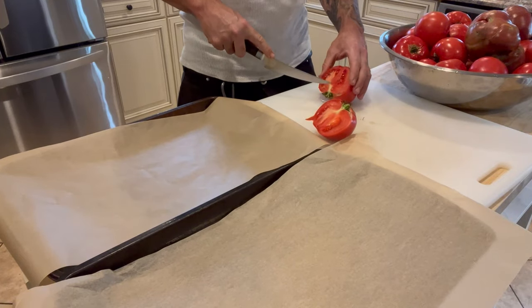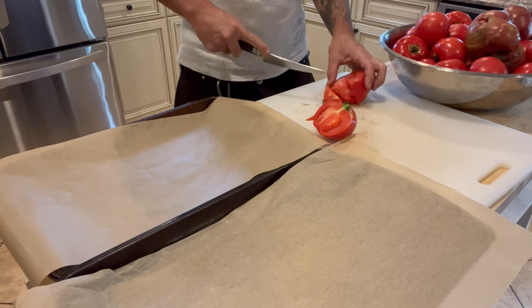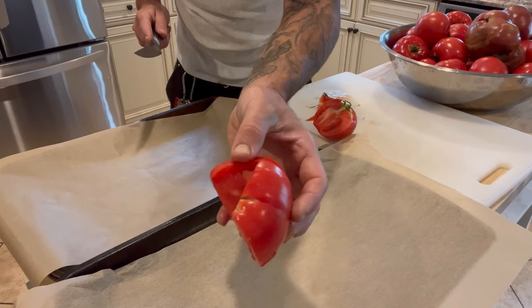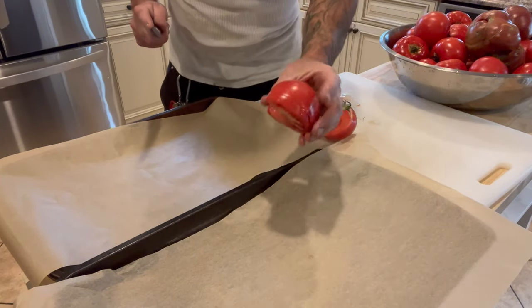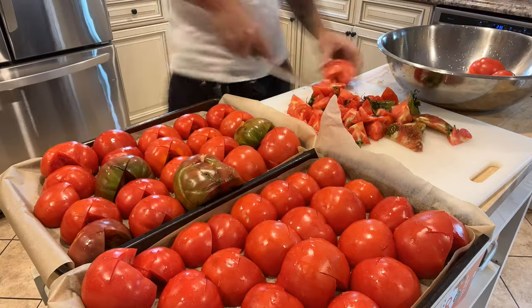To clean them up, I'm just going to cut them in half like this and cut that core out — that's about it. If there are any blemishes, now's the time to cut those off. Then I'm just going to line them up on my cookie sheet and broil them.